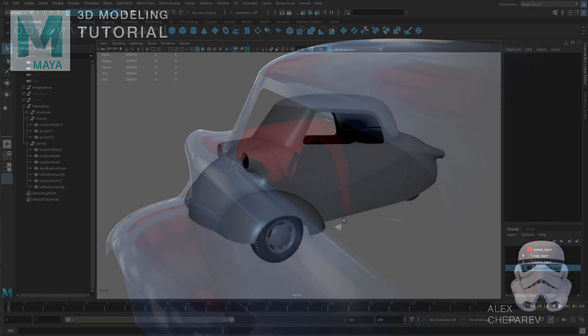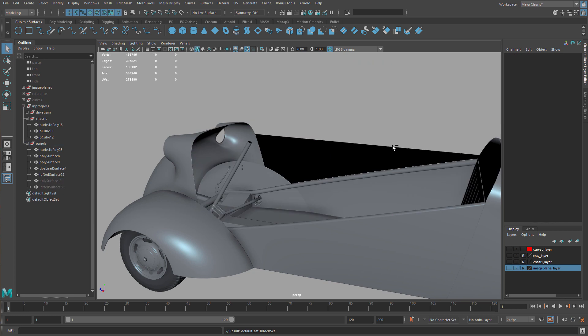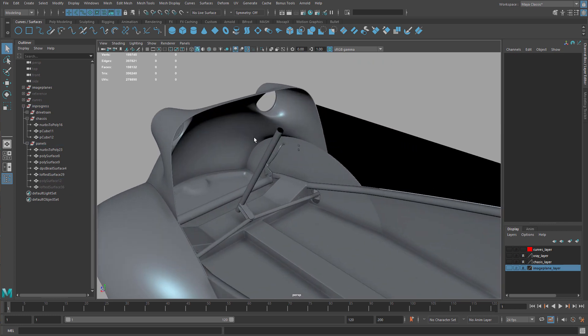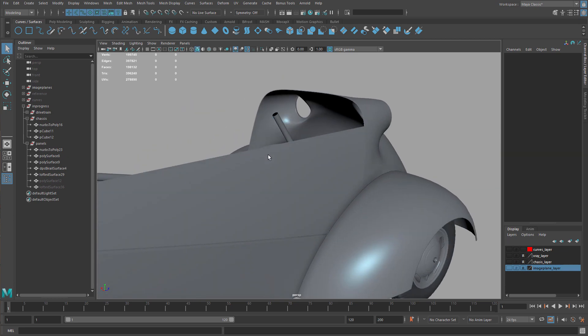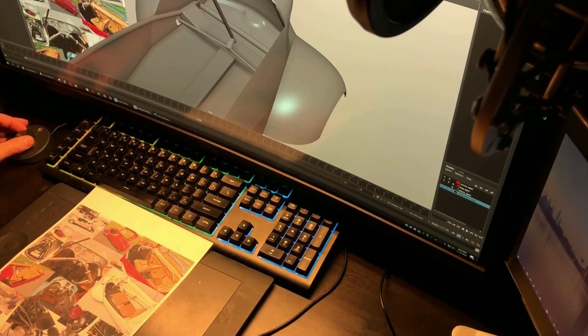Hey guys, welcome to my channel. In this video we're going to pick up this car again and work on the dash. I think I have all the pieces here that we can start on the dash. You guys know I like to use a lot of reference when I work.